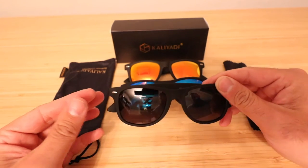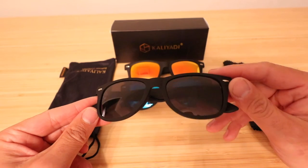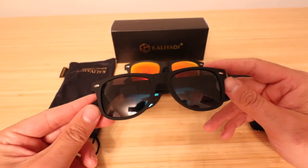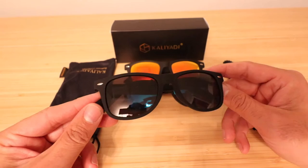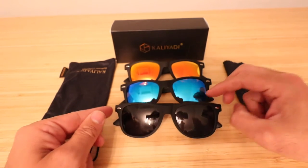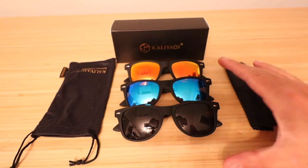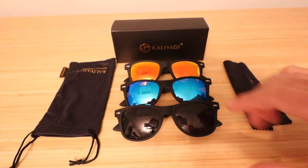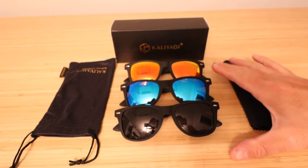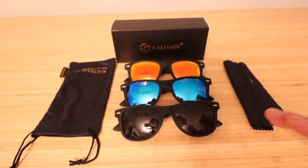They do have a UV coating to protect your eyes, and they are polarized. I went down to the lake and looked in the water — they are truly polarized. Is it the best polarization? No. But for what you're getting with three glasses, it is really good. It's a nice polarization for a package of three glasses, and it functions much better than non-polarized glasses.